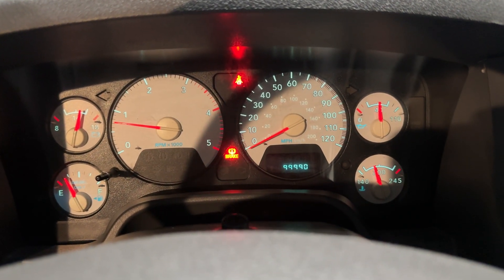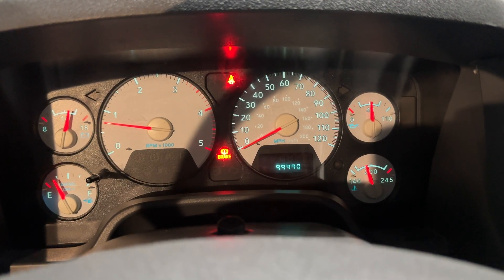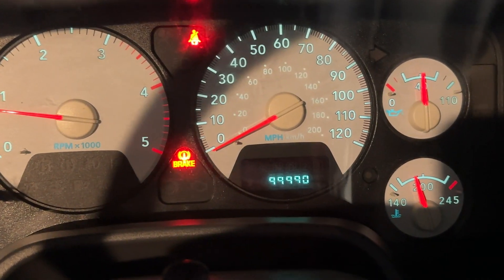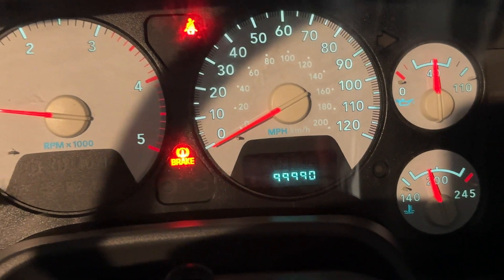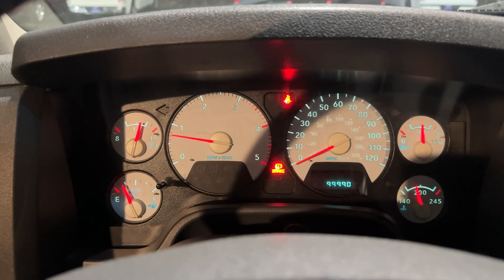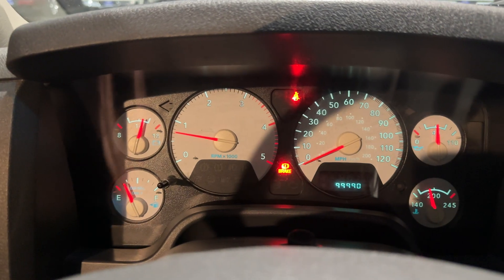This video has been requested by a customer that already bought this truck. The temperature — I want to make sure you guys can see that — temperature is right there where it should be. No warning lights; that's only the brake light.